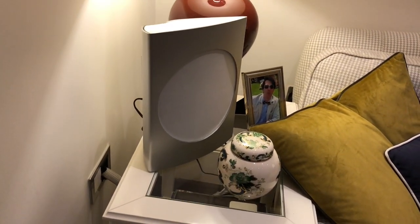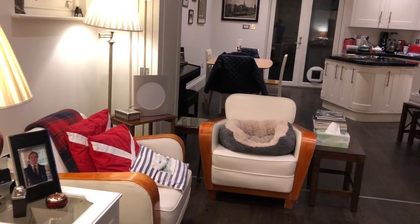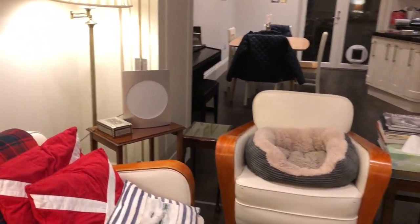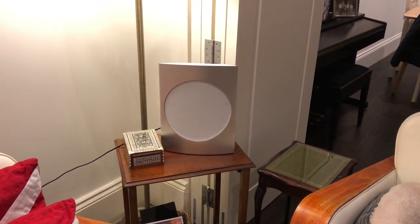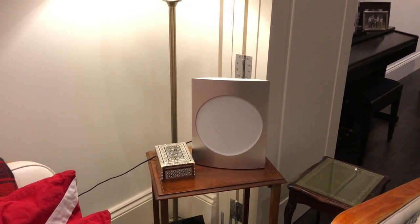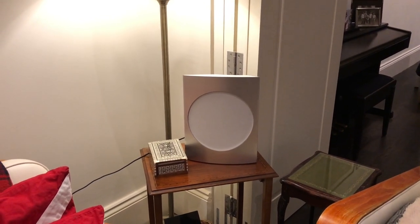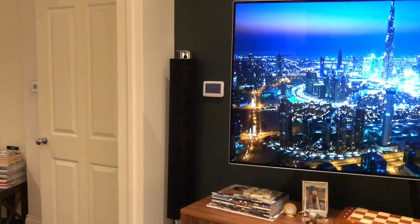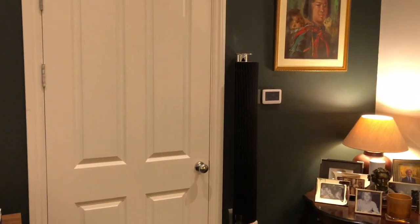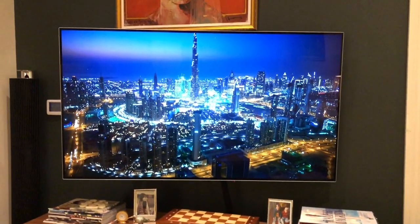I can also show you this Bang & Olsen speaker here — two of those, also quite pricey but producing amazing sound. They're really tiny but have really solid, punchy sound. These particular ones are the Bio Lab 17s — 17s at the back and 18s at the front.